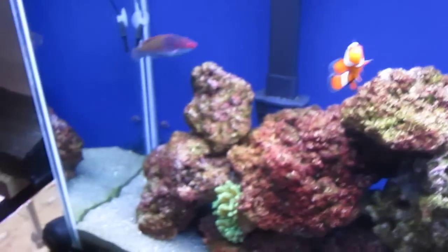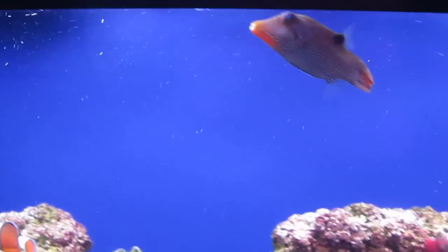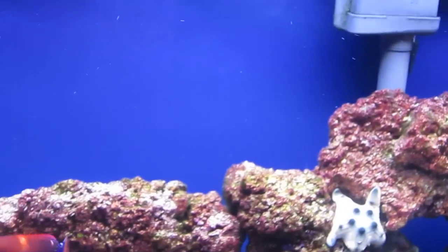Quick look at the tank — nice and clean. Moved the heater out of the way so the back of the tank is open. Good water movement as usual.